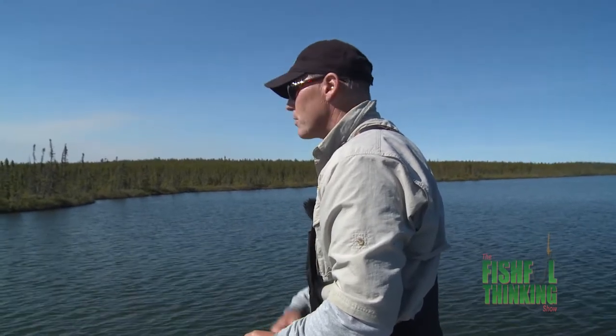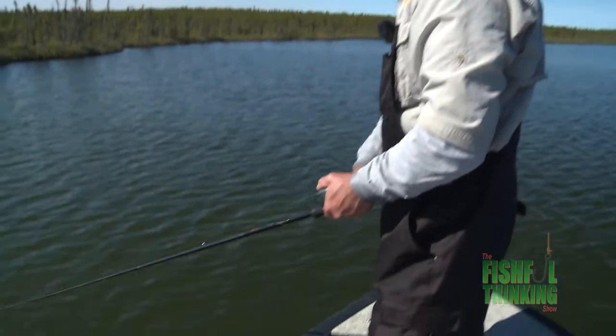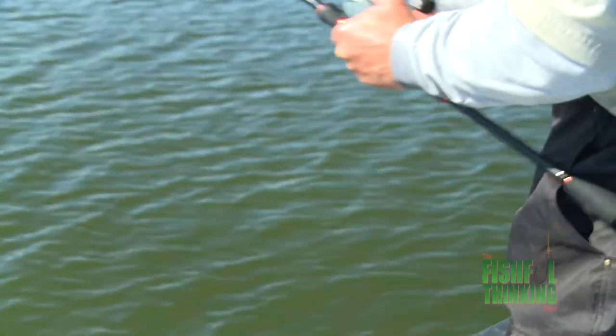I am very happy with this Okuma Citrix travel rod. The action on this is just perfect.